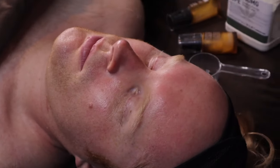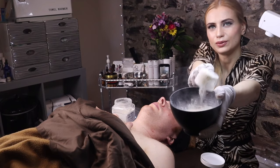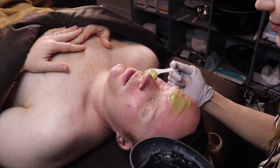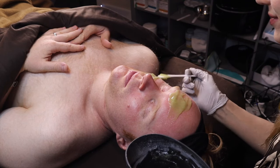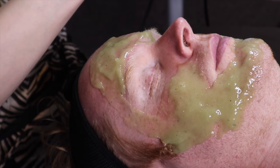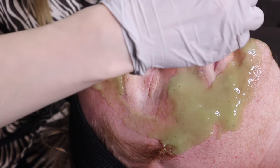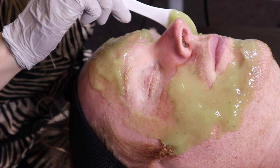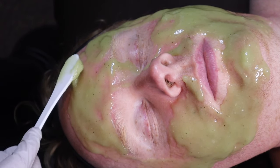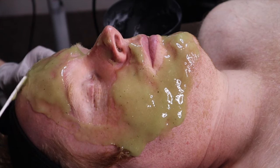Now we're going to mix and apply the Hydro Jelly mask — tightening, hydrating, cooling, regenerating. CBD in the mask helps to soothe, calm, and protect the skin from environmental damage, free radicals, and sun exposure, and nourishes the skin.